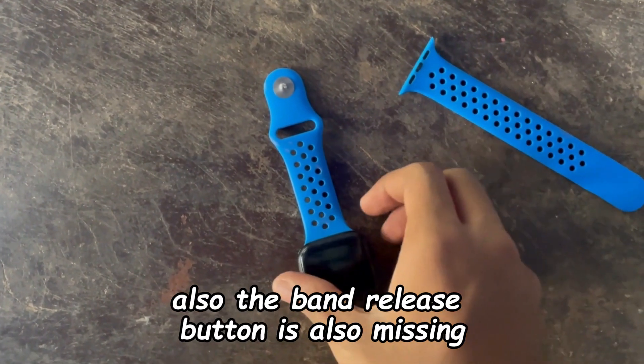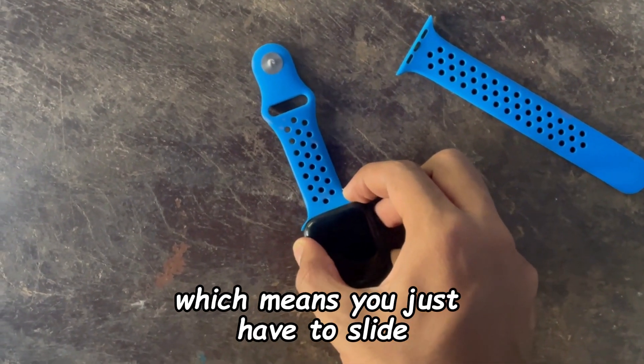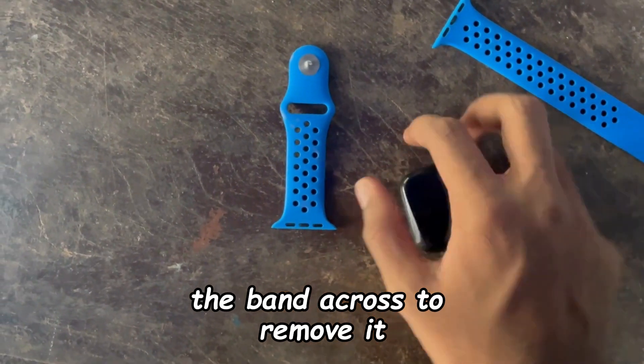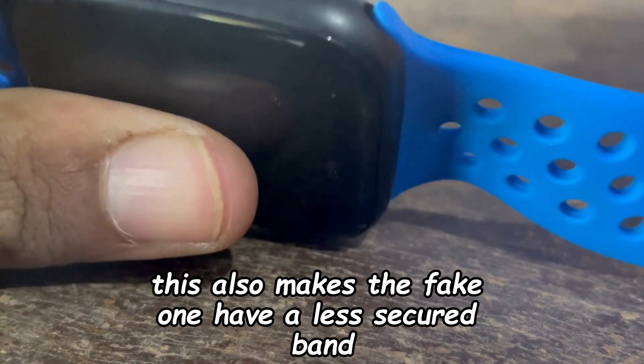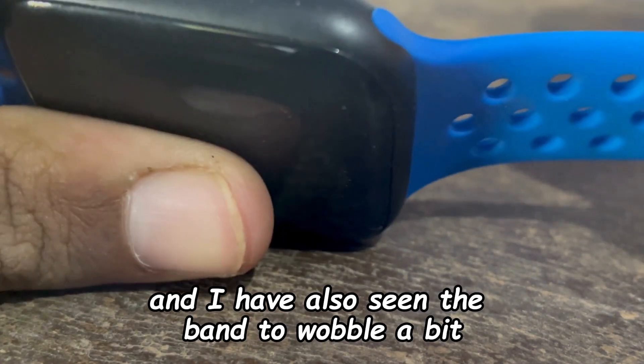Also, the band release button is missing, which means you just have to slide the band across to remove it. This makes the fake one have a less secured band, and I have also seen the band wobble a bit.